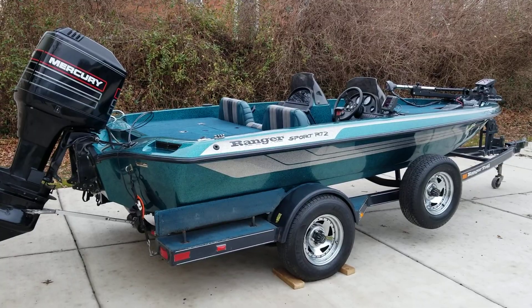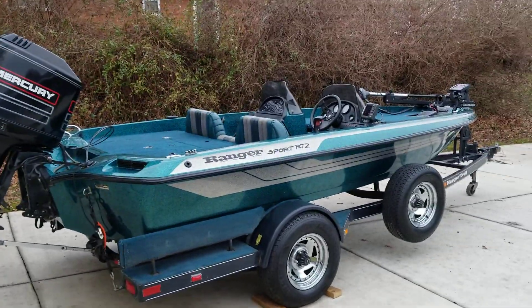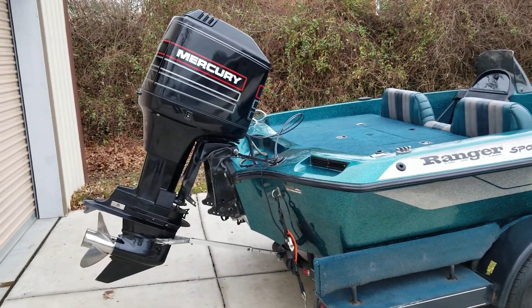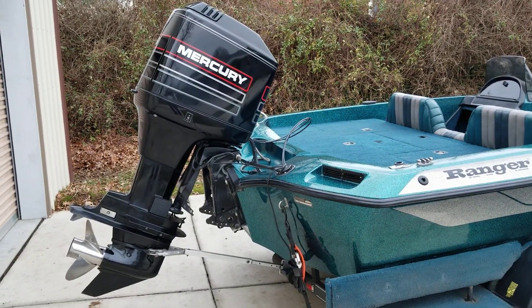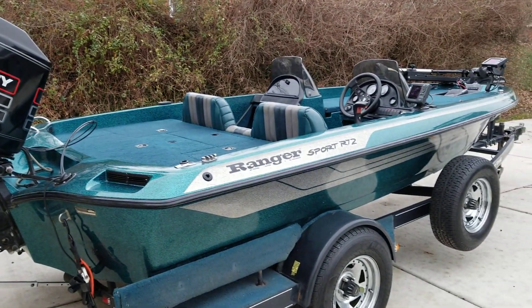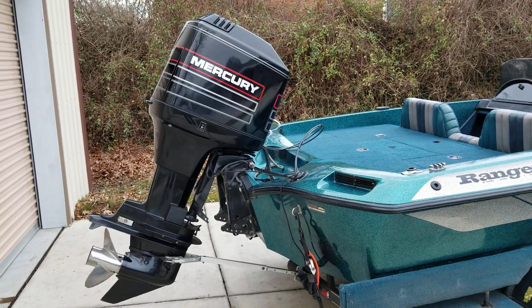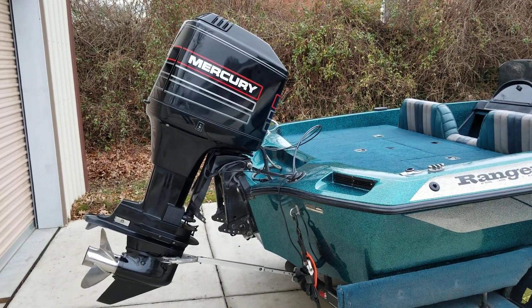I'm selling my 1994 Ranger R72 Sport Bass Boat. It's 17 feet long and it has a 115 horsepower Mercury two-stroke outboard motor, which is also a 1994 model. Both the boat and the motor are in excellent shape. The motor runs really well — it starts on the second or third crank when it's cold, and after you've run across the lake once and got it up to operating temperature, it starts on the first try for the rest of the day.